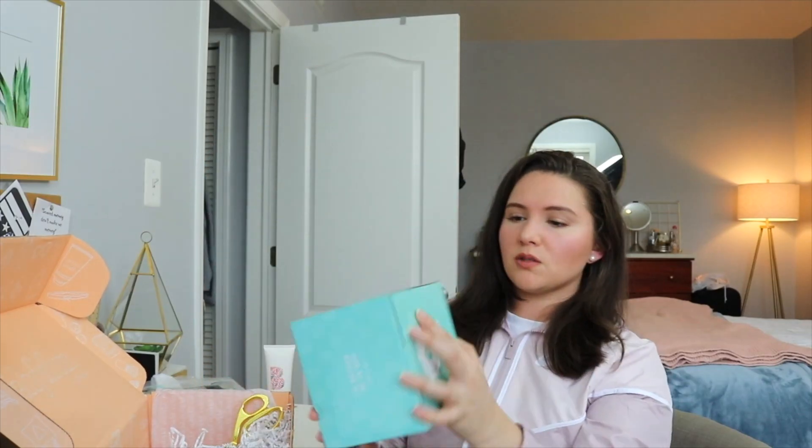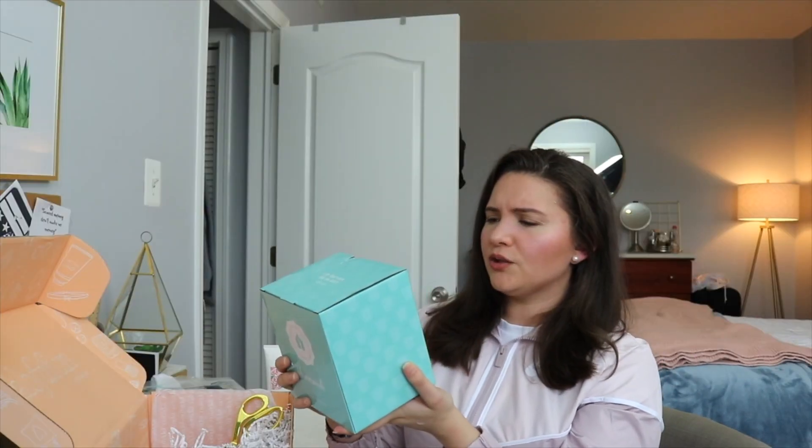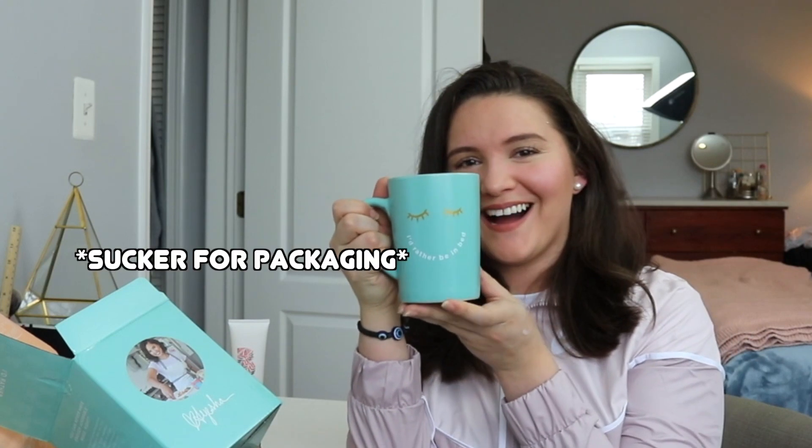There's also a box from Home Aid — a ceramic mug! You can never have enough adorable mugs, right? I actually love mugs. Oh my god, this is so cute! I love mugs because I drink coffee every single day. This is such a nice mug. The colors in this box I am loving — I love muted, minty tones. It has little eyelashes and it says 'I'd rather be in bed.'